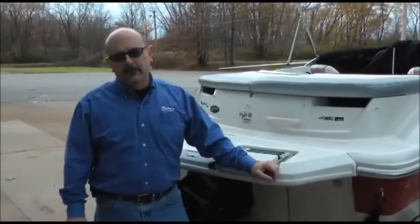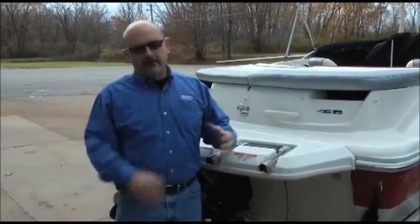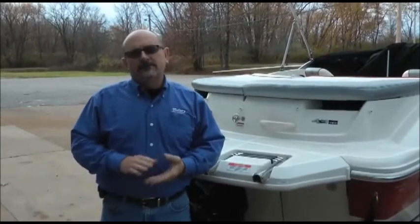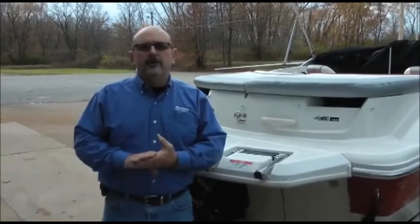Now that we're done, the boat's ready to be stored for the winter. The outdrive has been serviced, the engine has been serviced, and the fuel system has been serviced. We do recommend that the battery be removed and stored inside. Or if it's got a good charge, it can be disconnected and left in the boat — but it's just a good idea to store it inside.